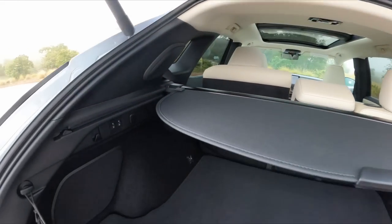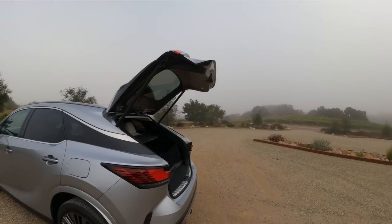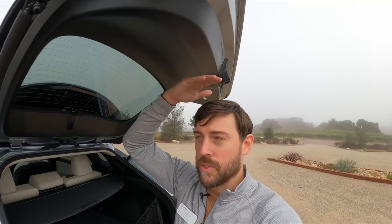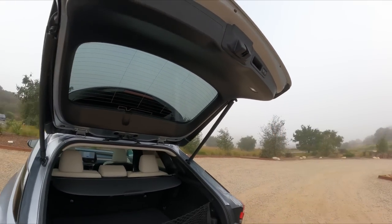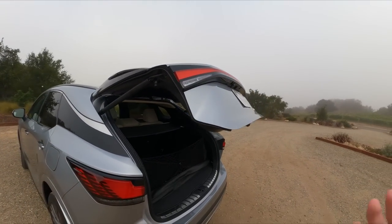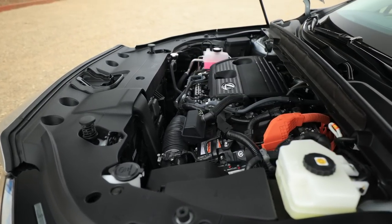You can fold down this middle portion by itself if you need to. I wanted to show how large the lift gate opens on the new RX. I'm six foot one and you can see how much headspace there is, which is quite incredible. It also opens and closes much quicker than the old models — about three seconds faster.